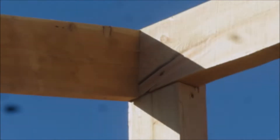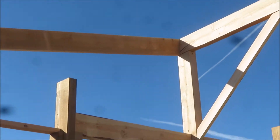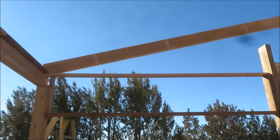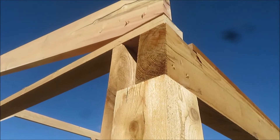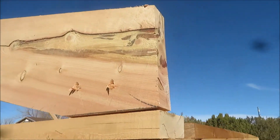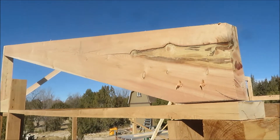We've already got our first rafter up on the southern gable. Let's take a look at this seat — that's a perfect fit. Let's go cut another.